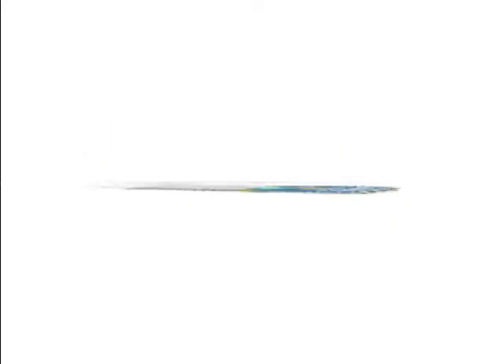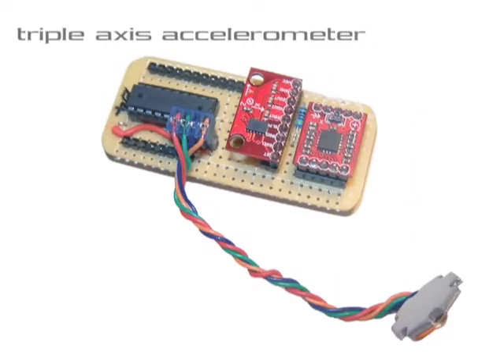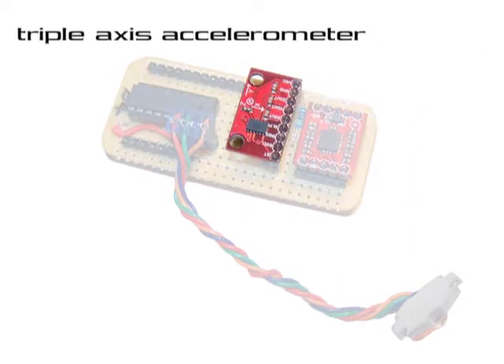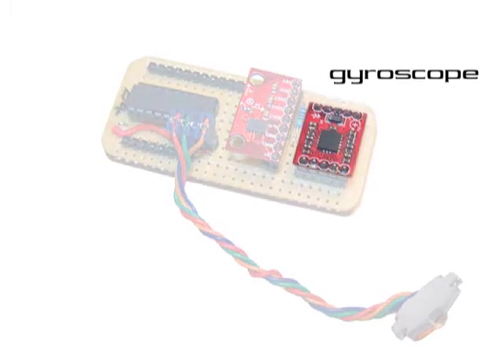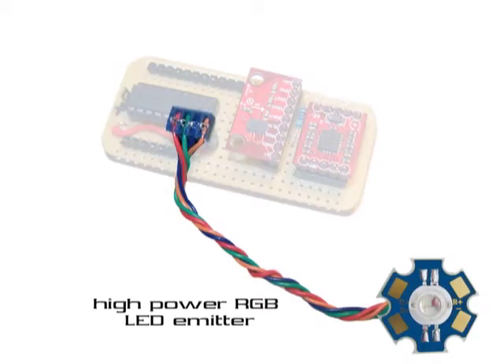Nesting above the Pheo is a triple-axis accelerometer, which measures angular velocity, a two-axis gyroscope, which measures rotation around the X and Y axes, and a high-power LED, which emits a full range of colors.